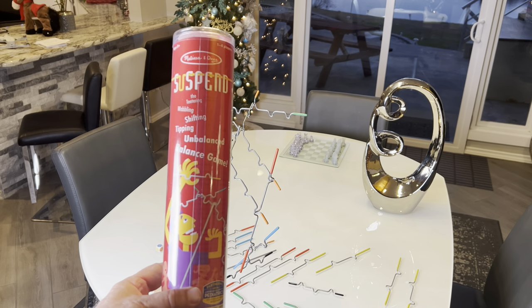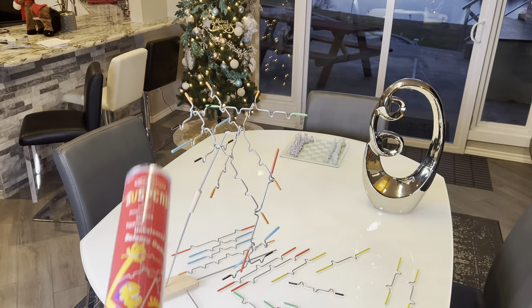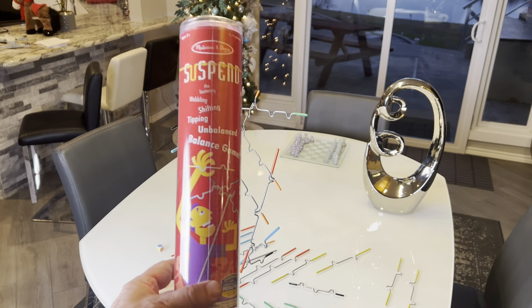We are taking a look at Melissa and Doug's Suspend Game. It's a game of balance where you balance these rods on this pole, and that may sound simple, but it's harder than it looks.